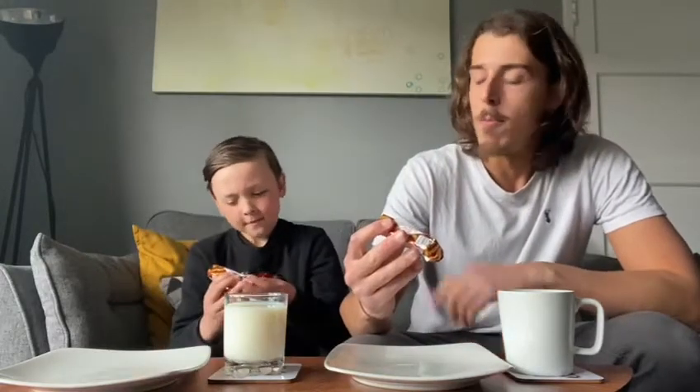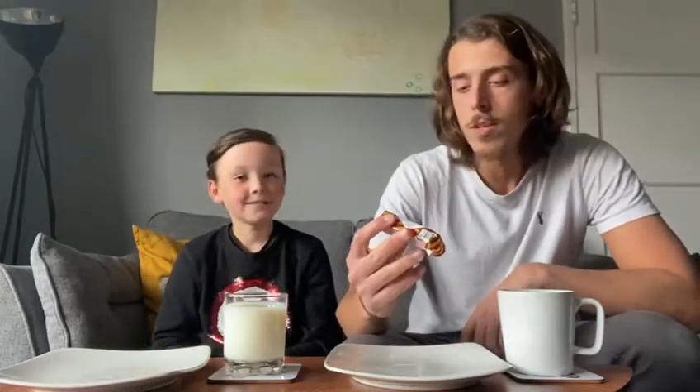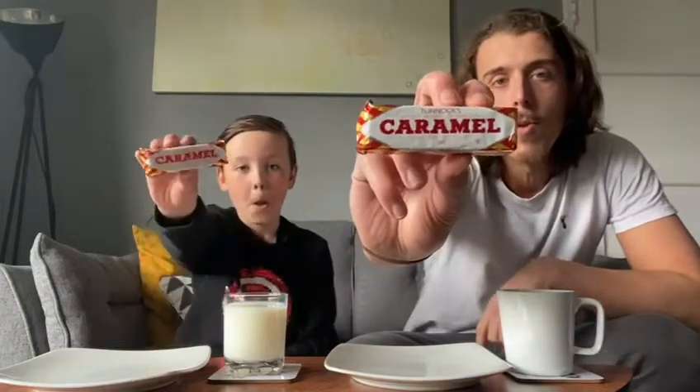Hello and welcome back to the Biscuit Break. I'm your host Finley Black, and I'm here with my co-host. Today we're going to be taking another look at some of your favorite biscuits and giving you a bit of scientific analysis on them. Today we're back to the Tunnock's family of treats, and we're here with a Tunnock's Caramel Wafer.